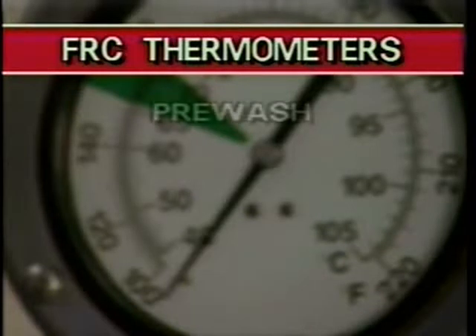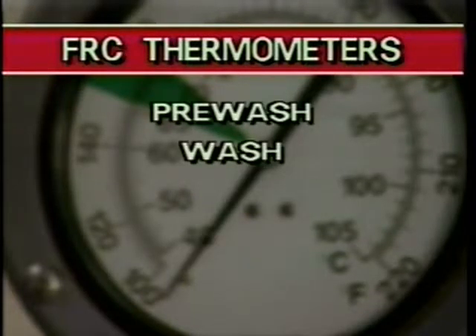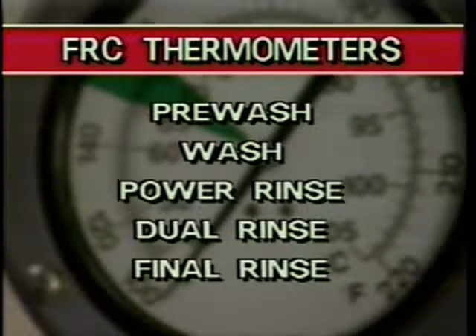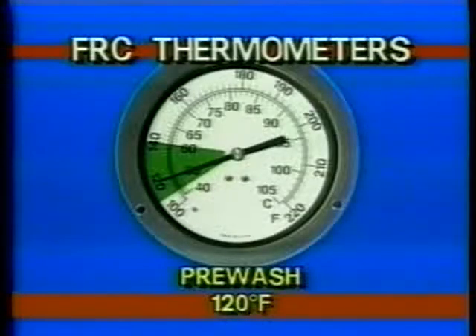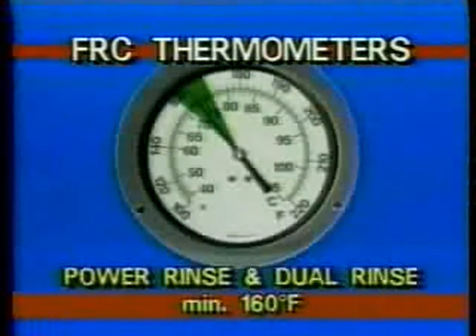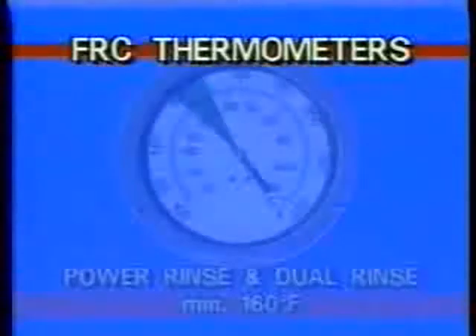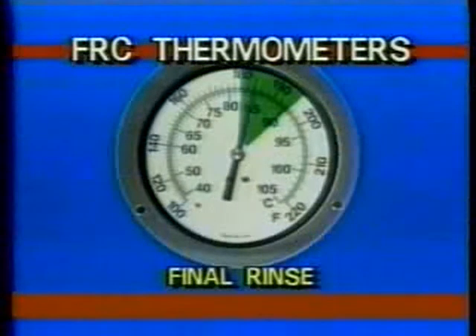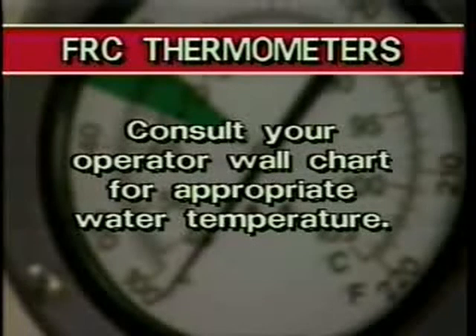The thermometers measure water temperatures for pre-wash, wash, power rinse, dual rinse, and the final rinse. Check these temperatures periodically during operation to make sure the water is at the proper operating temperature. The pre-wash temperature should be 120 degrees. The wash temperature should be 150 degrees. The power rinse and dual rinse temperature should be a minimum of 160 degrees. And the final rinse temperature must be a minimum of 180 degrees. Consult your operator wall chart for the appropriate water temperatures for each section of the Fast Rack.